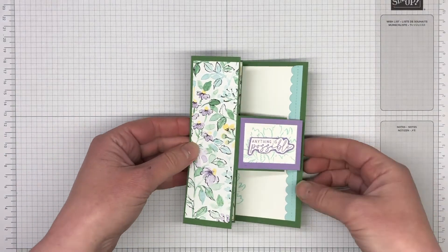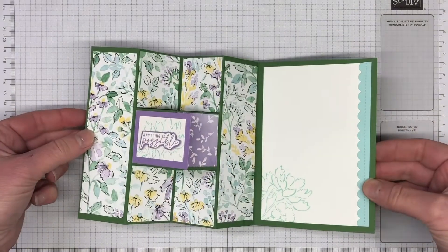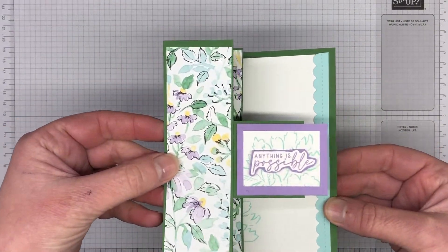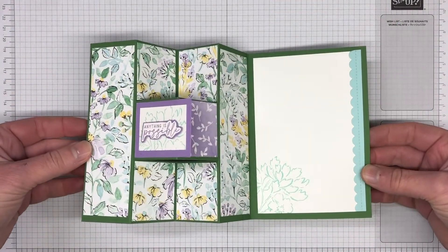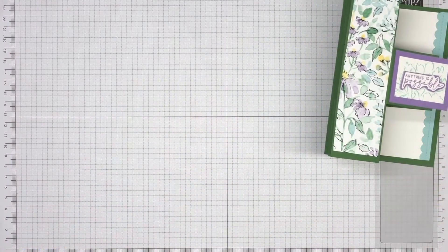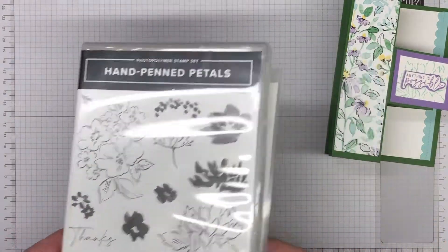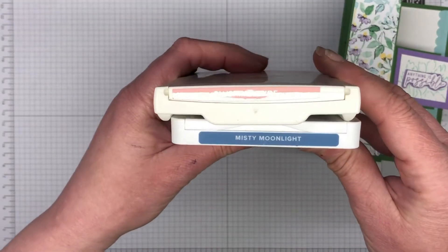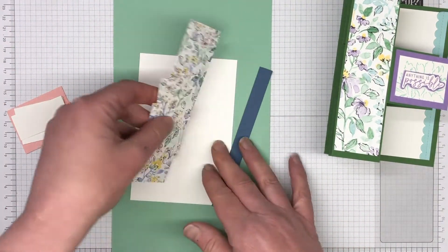The card we're creating today is going to be slightly different from the sample I'm showing you. The sample uses Garden Green, Highland Heather, and Pool Party as its card colors. Because I've changed the DSP to a different piece for today's card, I've brought the colors in from that. We have the Hand-Penned Petals Bundle as well as the Hand-Penned DSP, and the inks are going to be Blushing Bride and Misty Moonlight.